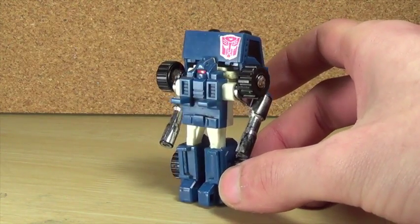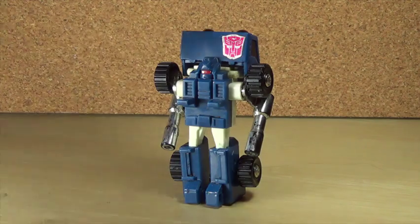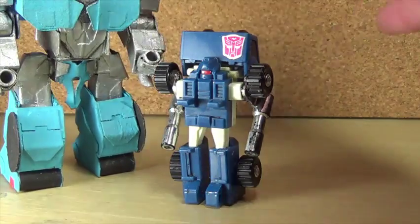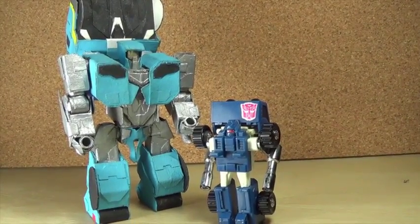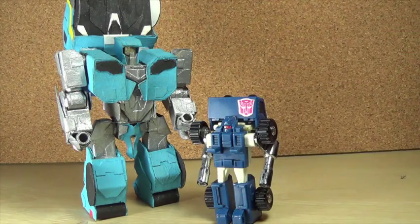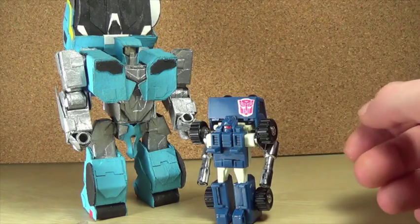I'm going to transform my custom Pipes off camera quickly and do a little comparison between the two. As you can see they have a lot of similarities — like loose joints, apparently. I wanted to make the custom one very similar to the original, and I think I did pretty all right. He's got the visor on the head and other matching details, so that's pretty cool.